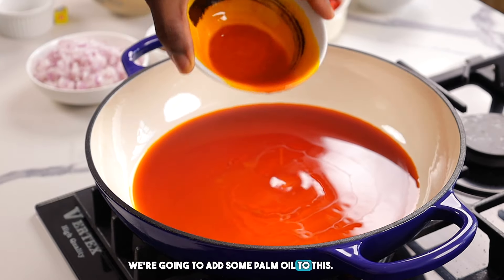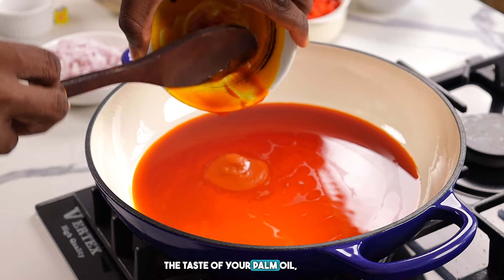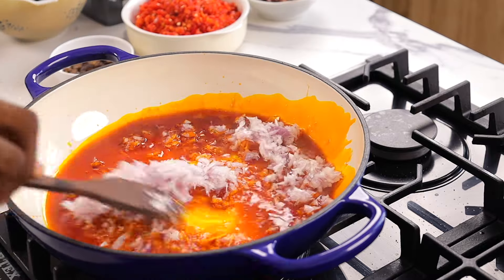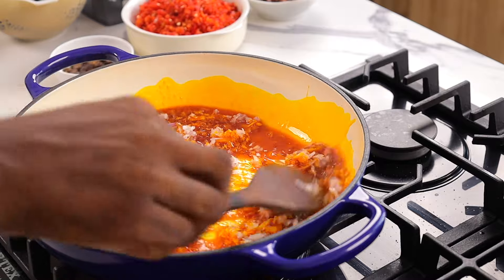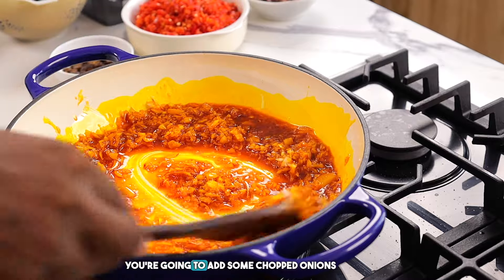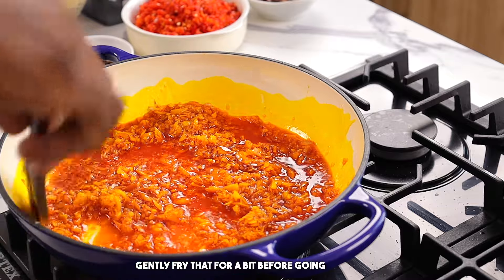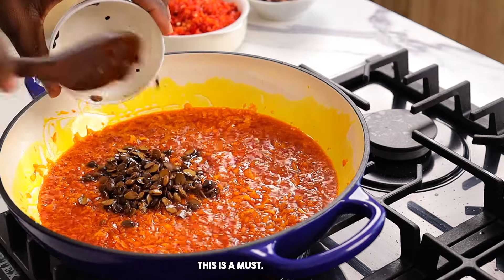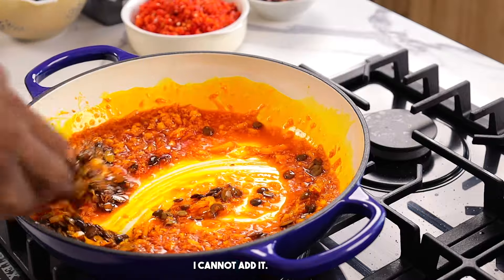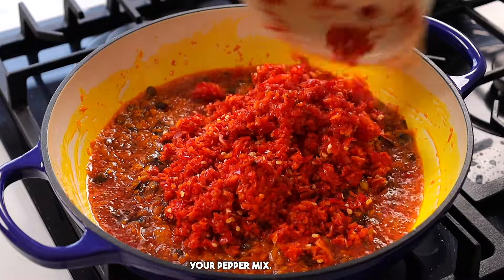Into our pot, we're going to add some palm oil — make sure you're using good quality palm oil because it will definitely improve or spoil your Efo Riro. Let it heat up for a bit, you're not trying to bleach it. Then add some chopped or blended onions and gently fry for a bit before going in with your iru, or locust beans. This is a must — it is not optional. Iru is a must in your Efo Riro. Stir for a bit before going in with your pepper mix.